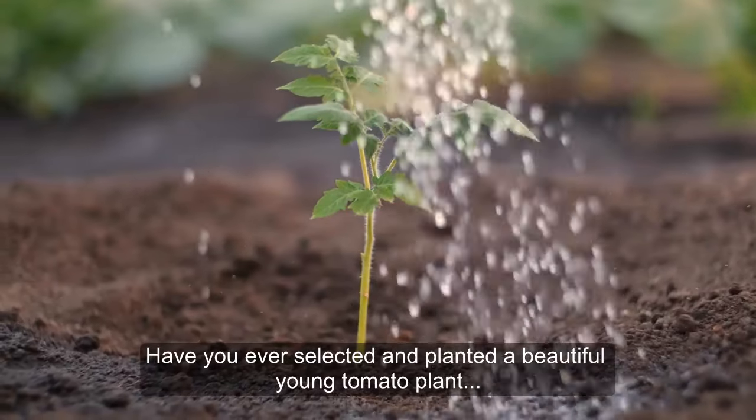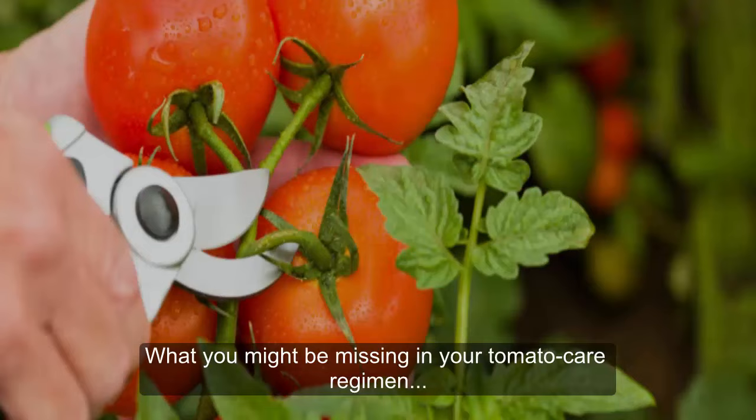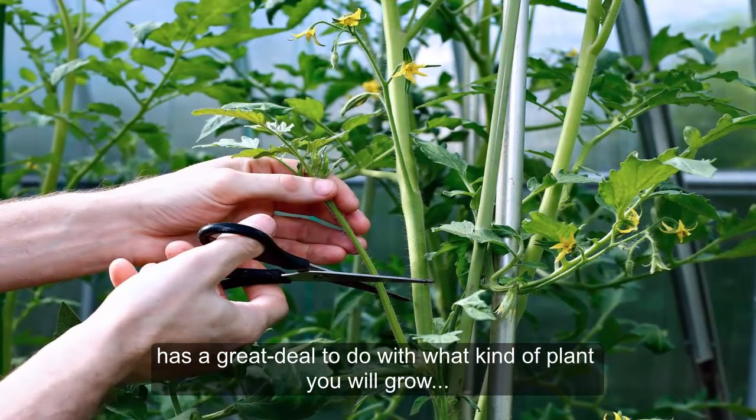Have you ever selected and planted a beautiful young tomato plant only to find it growing erratically and underproducing? Or perhaps your plant buckles over under the weight of too much fruit? What you might be missing in your tomato care regimen is a really good pruning method. When and how you prune your tomato plant has a great deal to do with what kind of plant you will grow and the harvest you will reap.